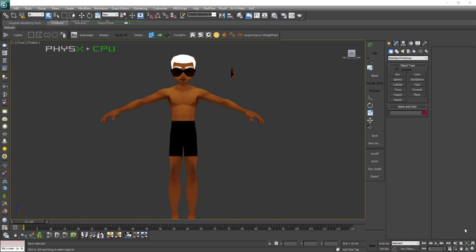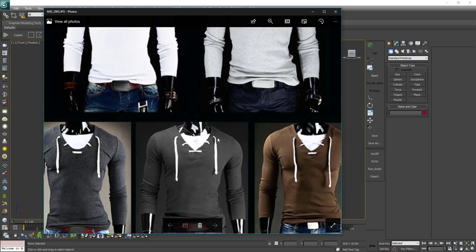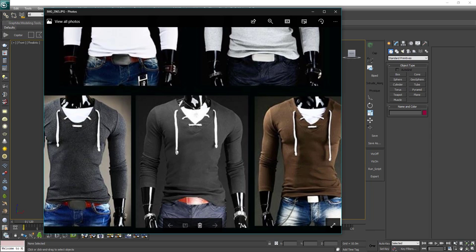Welcome back ladies and gentlemen to another IMVU tutorial. In today's tutorial we will learn how to make a shirt. We have done a few clothing items for female and male in the past, but today we will try to make this in both 3ds Max and Marvelous Designer.